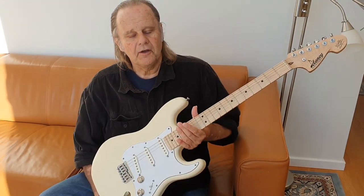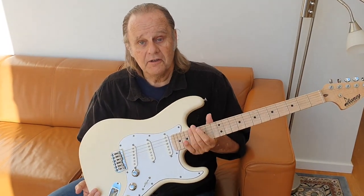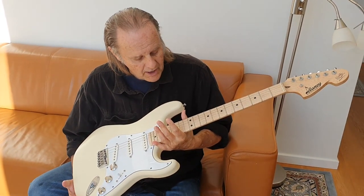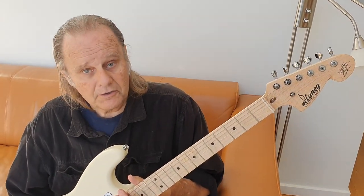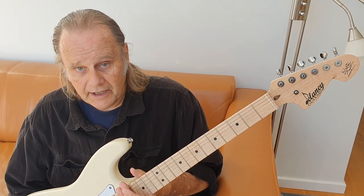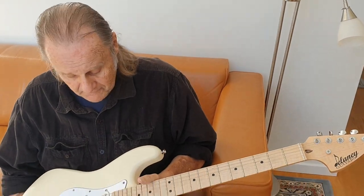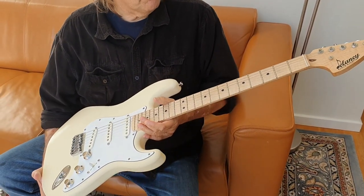Hey everybody, this is Walter Trout here and I am very excited to show you my brand new Walter Trout Signature Model guitar made by Delaney Guitars in Texas, Mr. Michael Delaney. I'm really excited about this one.